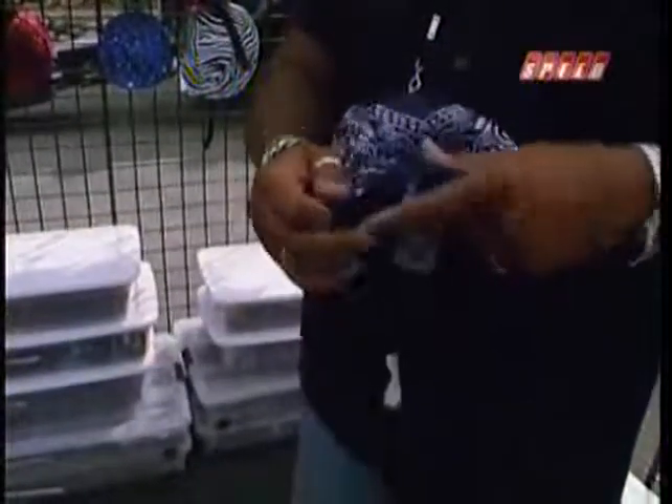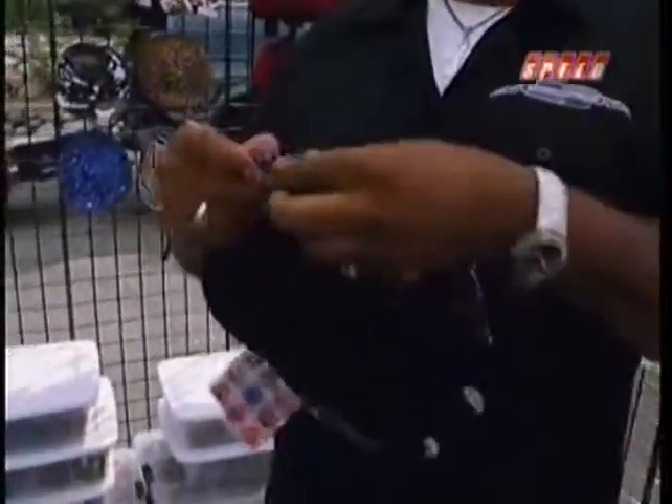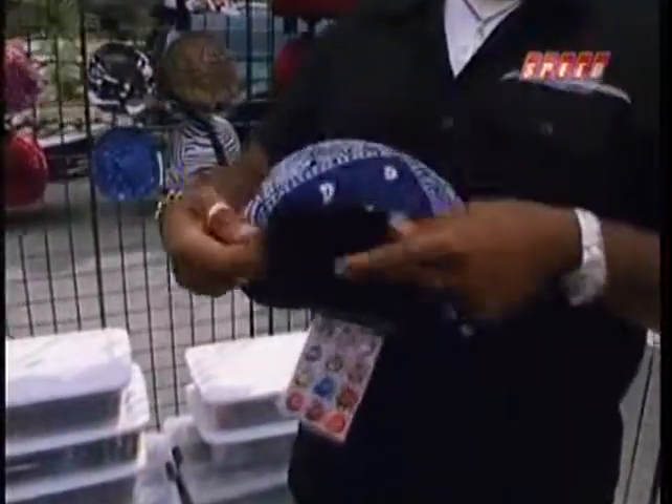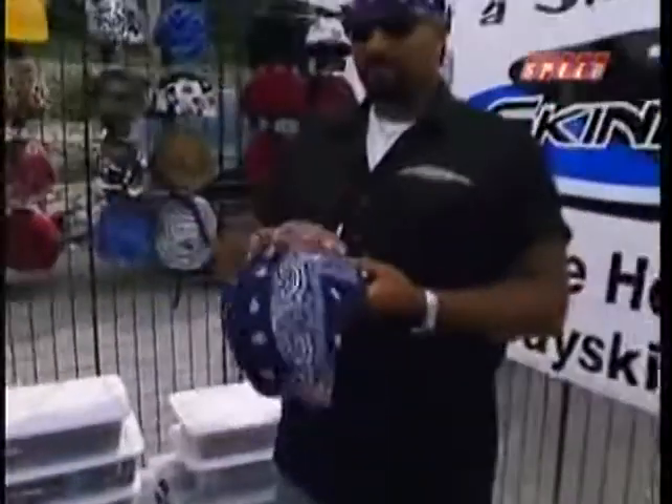You just line up the front, hold it in place with your finger, and just pull it back — and it slides right on. Just bring your finger underneath here to bring it around the edge, bring the other edge around, and that's it. You got a Skinner.